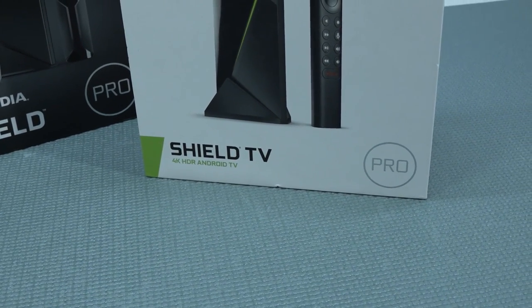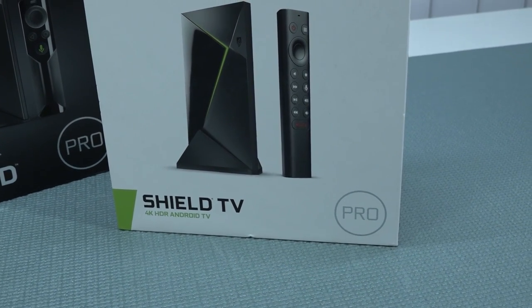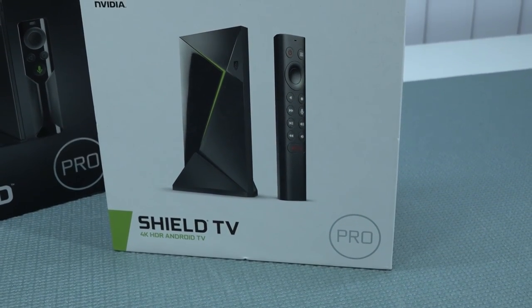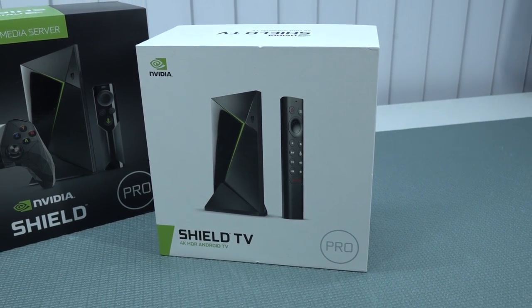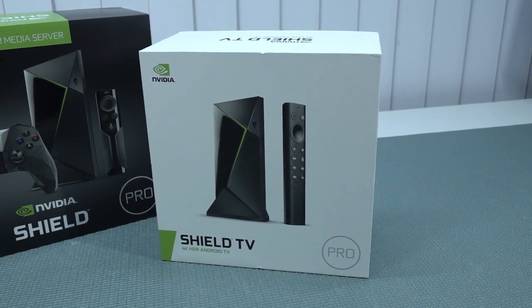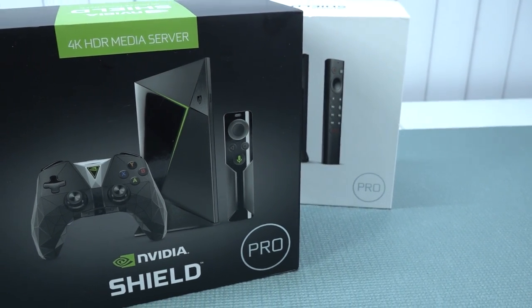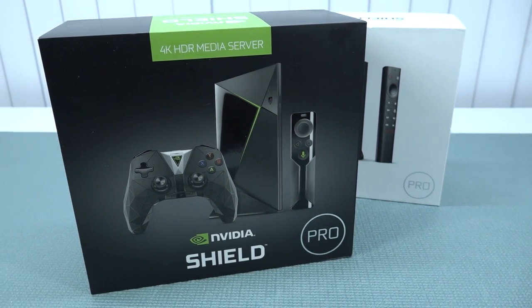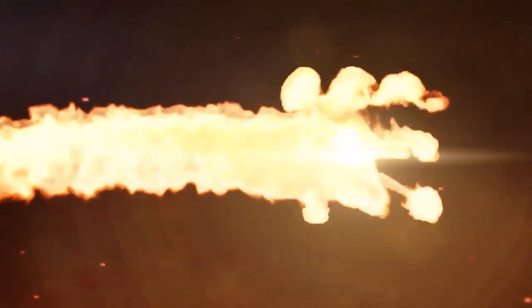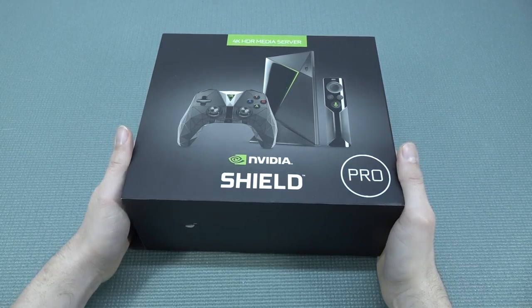In this video we are going to talk about the Nvidia Shield Pro Edition. There's also a normal version, but this video will focus on the Pro - the best Android box you can get. There is a newer Pro version and also an older Pro version, which is quite confusing, but we'll explain the differences between the two.